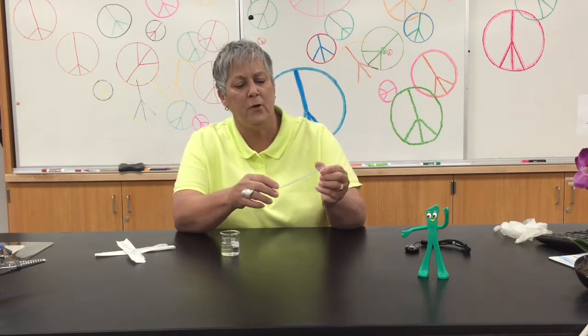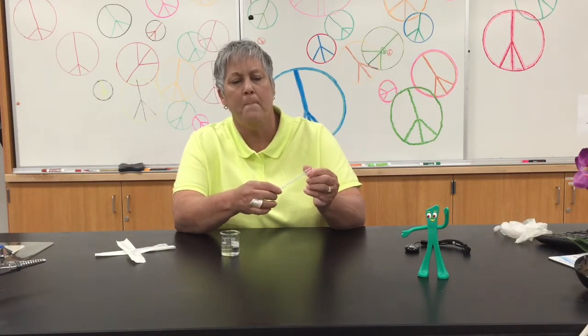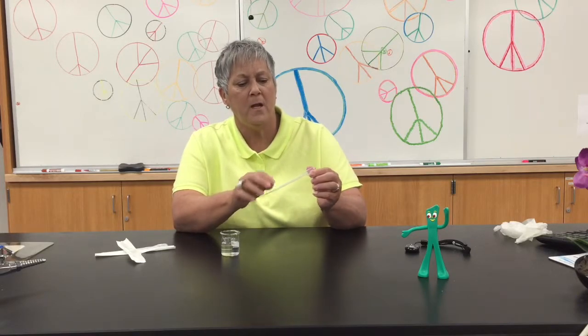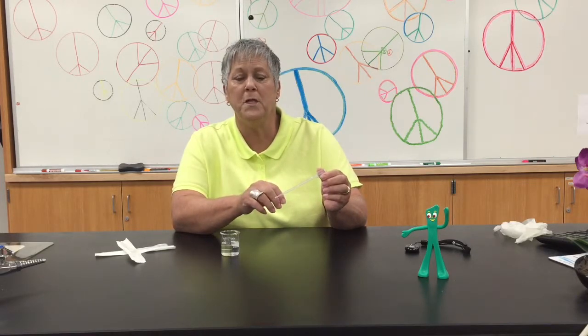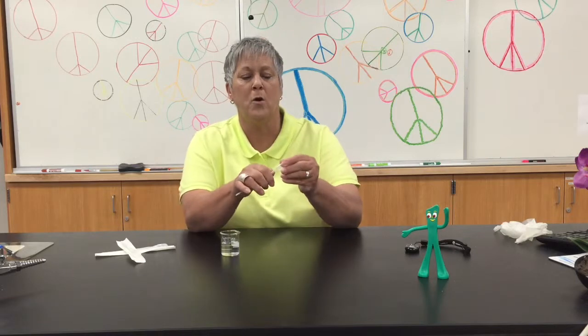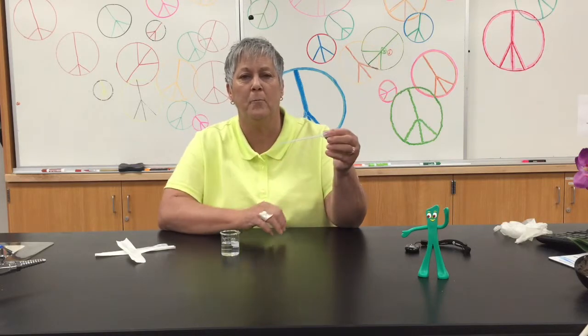When you work with one of these pipettes you're going to see some little marks along the length of the pipette, and typically when we use these we are wanting to pipette one mil of fluid. The one mil mark is all the way up at the top just below the bulb.